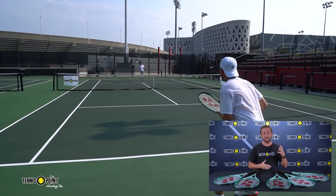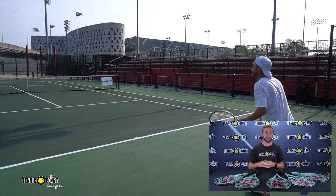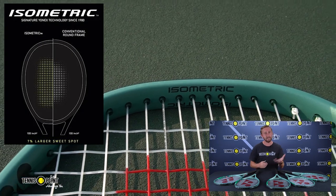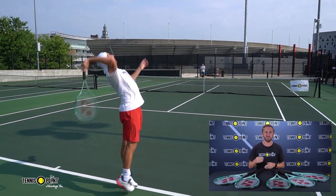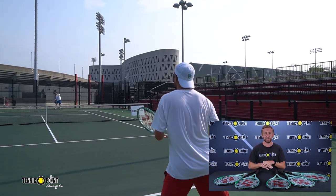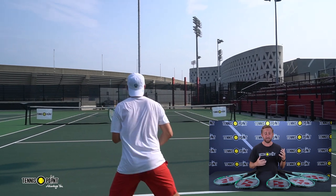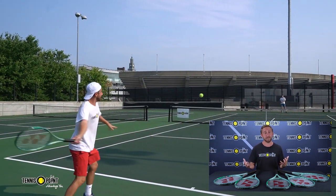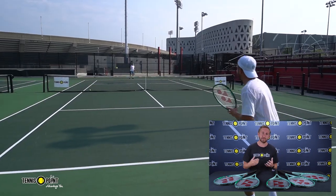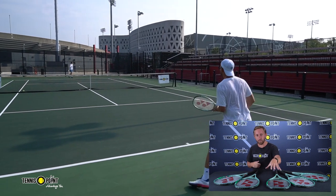Now as for the technology on all these rackets, Yonex did still decide to incorporate their isometric technology, which is really just going to enhance the sweet spot and increase it by seven percent. That's their patented technology in all their frames that they've had over the last several decades. However, the latest technology incorporated into this new frame is going to be the servo filter, which is really just a transparent film placed in between the graphite which overall just enhances the flexibility and filters out any unneeded or unwanted vibrations. That's great for me since I don't play with a dampener, so I was really able to feel like this was a lot more forgiving, especially with that larger sweet spot from the isometric technology.